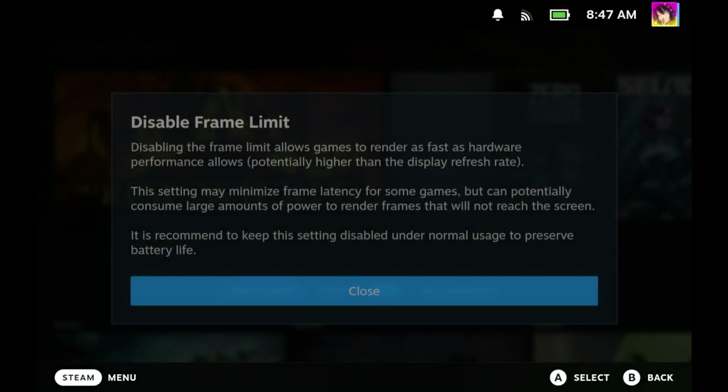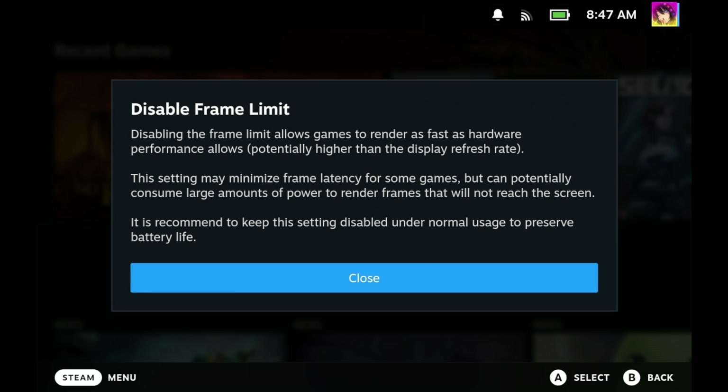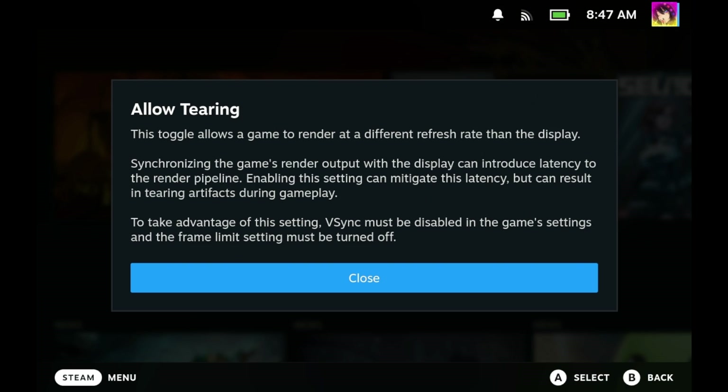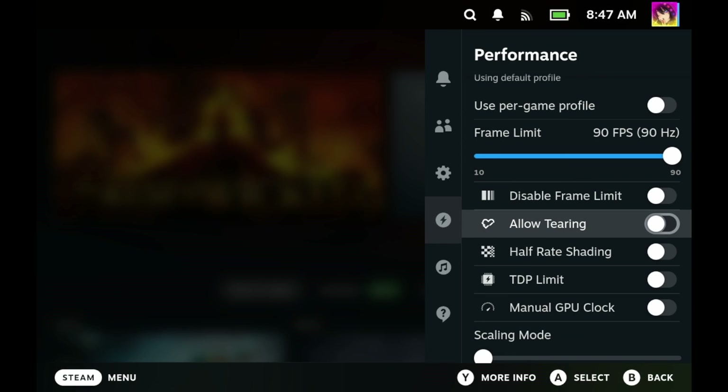Disable frame limit is exactly what it sounds like — it disables the frame rate limit that your Steam Deck automatically has on, allowing your frame rate to go above what your display can actually show. As Valve says, you can use this to minimize frame latency for some games, but of course it can use quite a bit of power. Allow tearing essentially allows a game to render at a different refresh rate than the display. Allowing tearing can reduce latency, but it can introduce screen tearing. This is the equivalent of disabling VSync, but through the entire system.